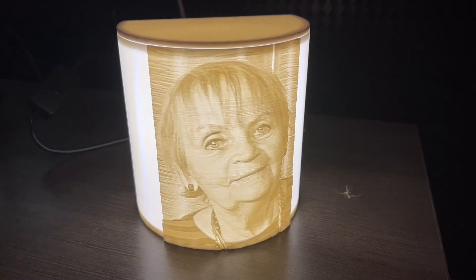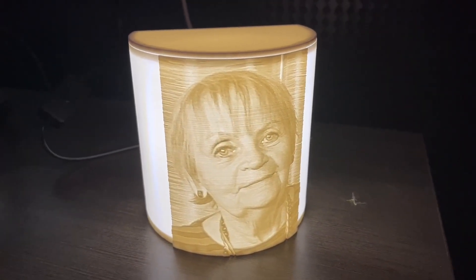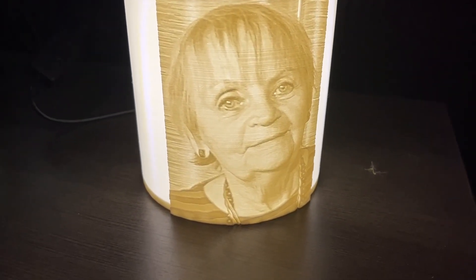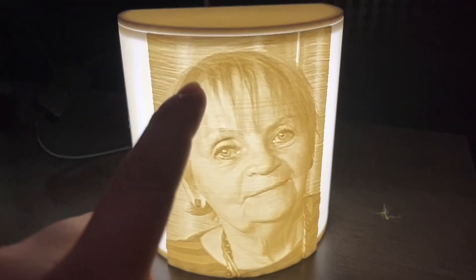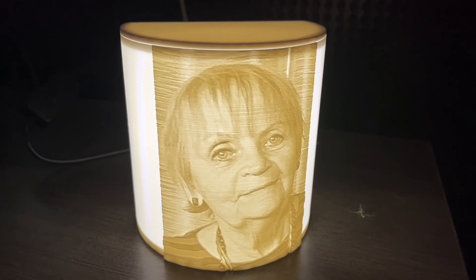A lithophane is any slab of material that has varying levels of thickness. The thickness decides how much light is allowed through — such as this darker area, like this hair, which is a little bit thicker than the areas where there is lighter skin. That is how lithophane works.